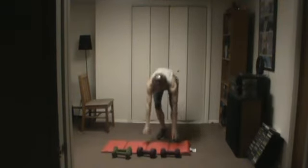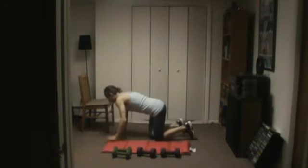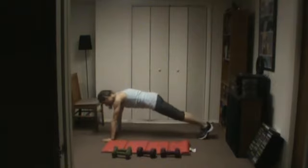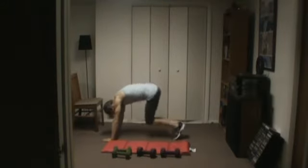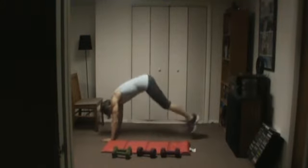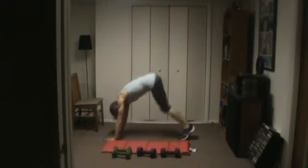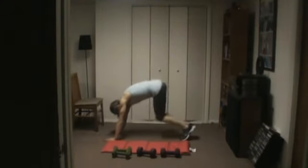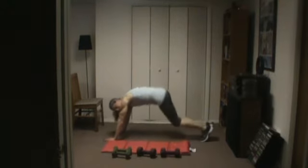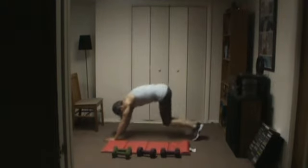We're going to come down to the floor here and we're going to jump out and in. Let's turn to the side so you can see. If you're modified standing, you can jump side to side — jumping jacks. Just move.